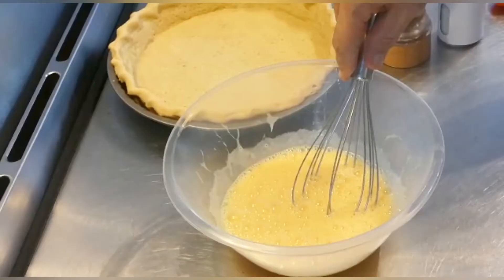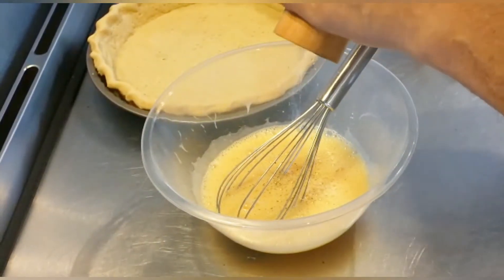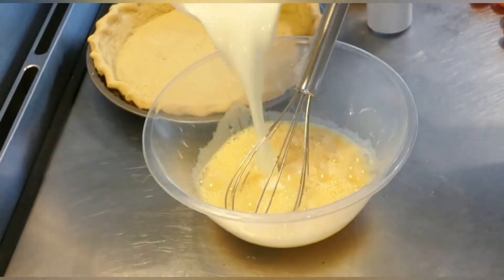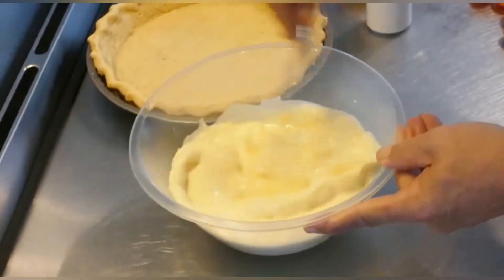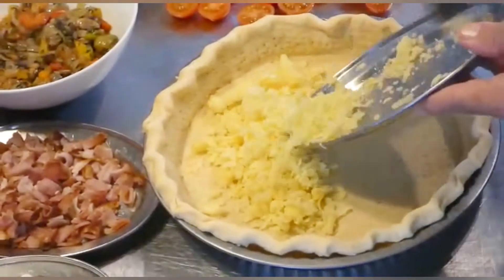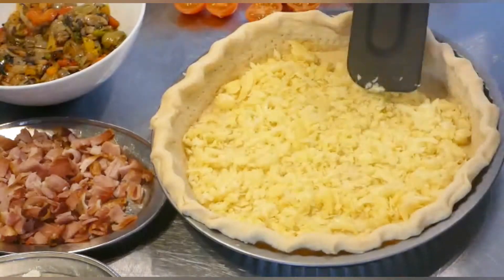Here are our beaten eggs, next to our pastry shell. I've beaten those five eggs and I'm going to pop in a little bit of salt and pepper — season the custard. Give that a mix up and add our cream. Mix that really, really well. You can sieve this if you like, but I don't bother. Now let's pop in the sharp cheddar into the pastry case and mix that around. I want everyone to get some cheese — nice and even.